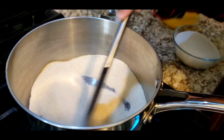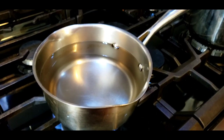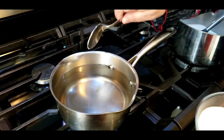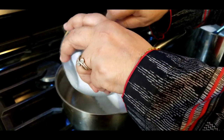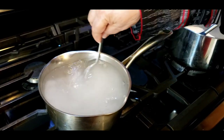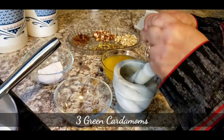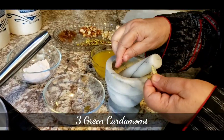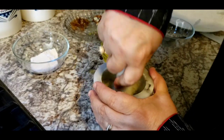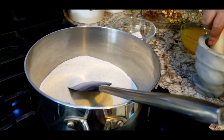While roasting the suji for the halwa, I've put three cups of water on the stove. I don't need to make a thick syrup — just enough for the sugar to melt. So that's three cups of water to one cup of sugar. I also have three green cardamoms which I'm going to powder, as it gives a really good flavor.